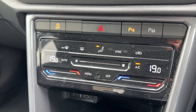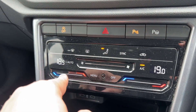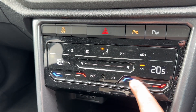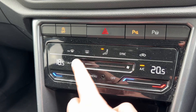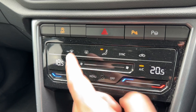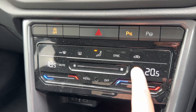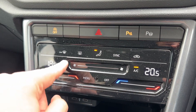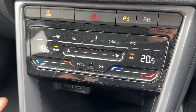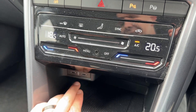Below that we have dual zone climate control, so you can adjust the passenger temperature independently. With this touch screen you can either touch it or slide up and down — same for the fan speed. The air conditioning can be toggled on or off, or you can hit Auto and the car will maintain the temperatures you've asked for by taking full control of the fan speed, though you can override that whenever you wish. We have two USB-C inputs beneath that.